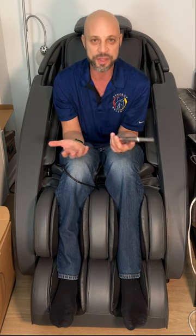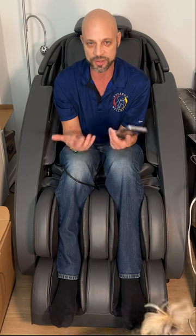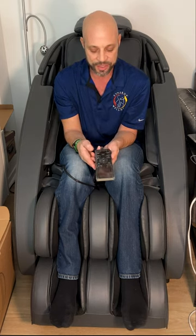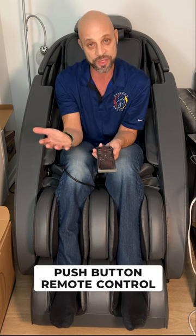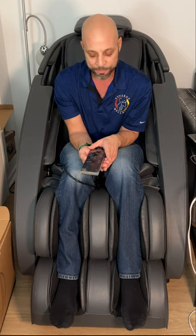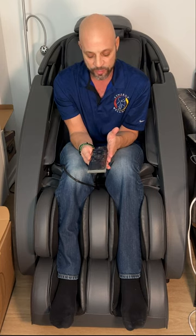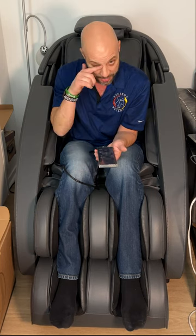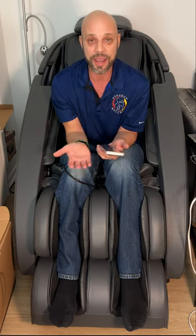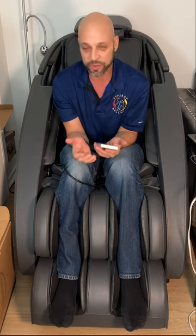After a few weeks, you're really going to get the hang of it when it's in your house. It's not a touch screen — it's push button. Mine is a touch screen on the Loraco i7. The Novo XT is not a touch screen, but I heard they were going to upgrade the remote. This one was just purchased this year. The remote is a little confusing, but it shouldn't deter you from buying a massage chair of this caliber.